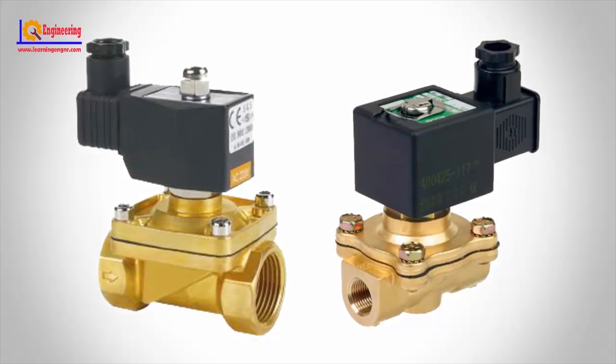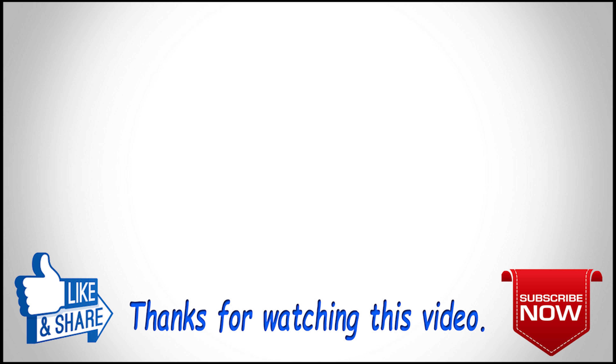Solenoid valve. Solenoid valves are electrically controlled valves that can offer precise on-off control via an automation system. Solenoid valves are used in buildings where an automation system controls the plumbing or HVAC system. Another common use is in irrigation systems where a computer controls the watering times or the amount of water to be applied.